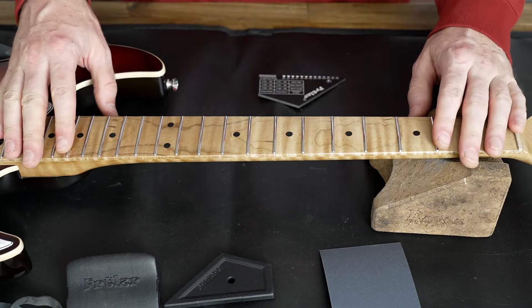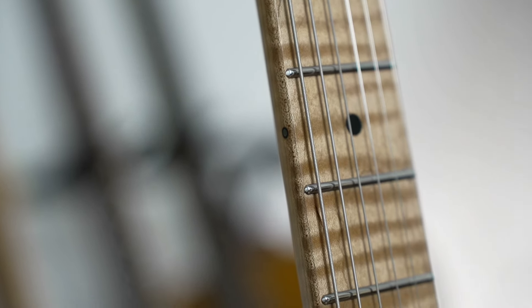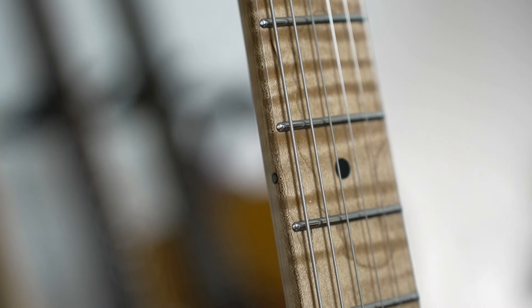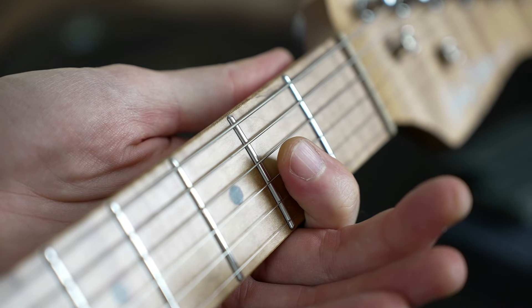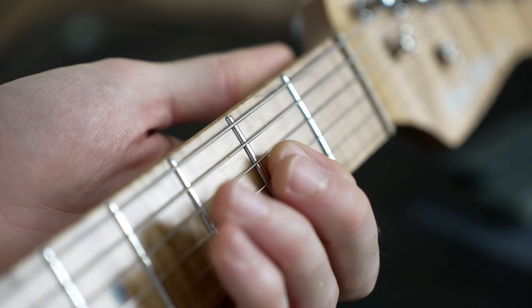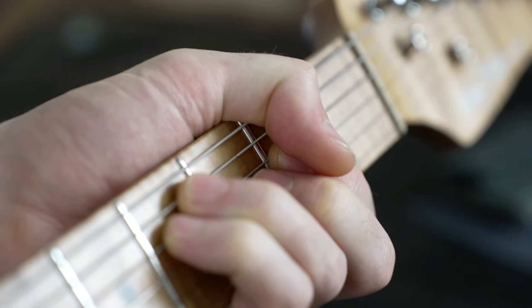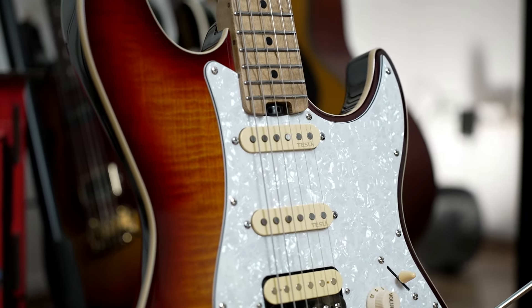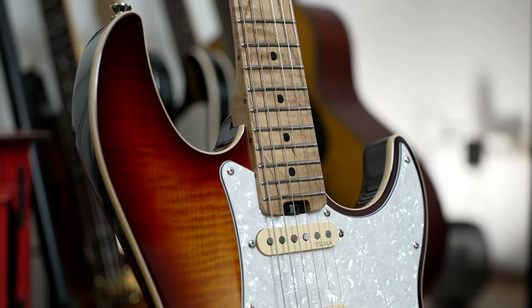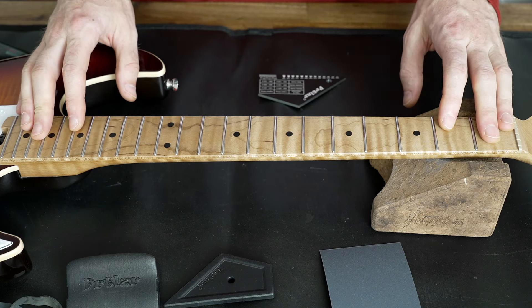Now we are here with the Harley Benton ST Modern Plus, and there are a lot of pluses on this guitar: the rounded fret ends, the rounded fretboard, the vintage style locking tuners are cool, nice pickups, and a really good weight — it's only 3.2 kilos, which is very good for an HSS style super Strat.